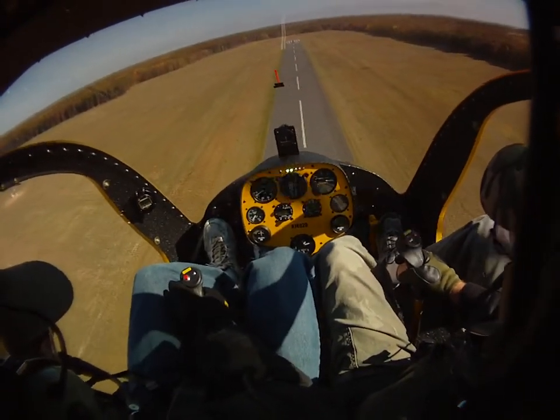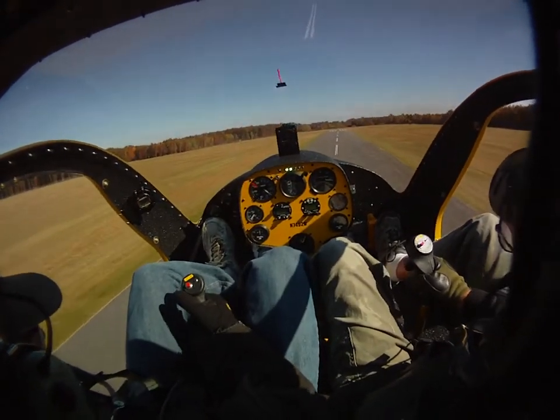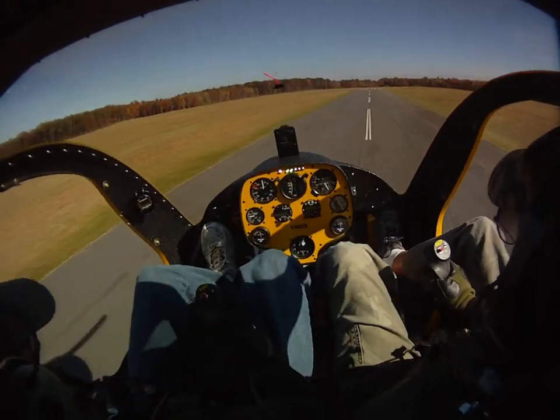Now we're going to get ready for our flare. Gentle back here — gentle back. Now. And a good flare right there. Watch — right there and watch.